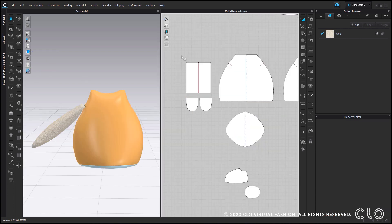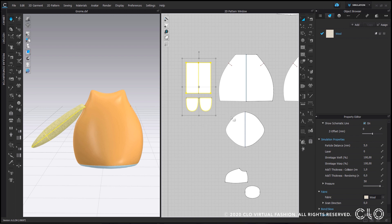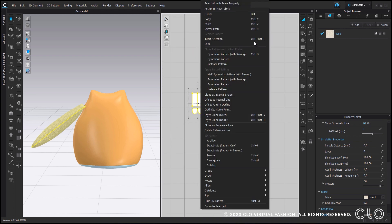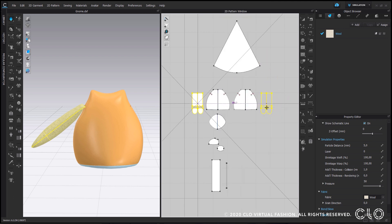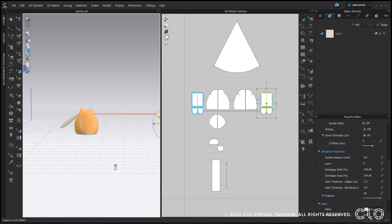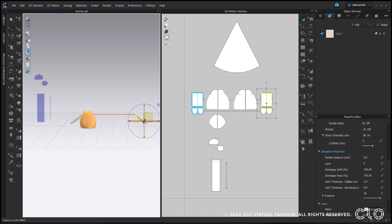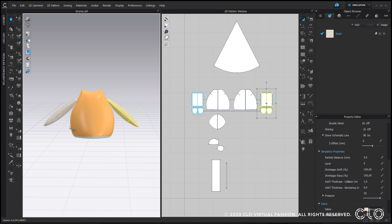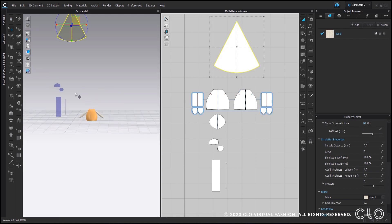Now to get the other arm, I will select all of the pattern pieces, right click, and choose clone with symmetric editing with sewing — or press Ctrl+D on your keyboard. That is going to give me an exact mirror copy of my pattern pieces in the same shape, so I don't have to repeat the entire process again.